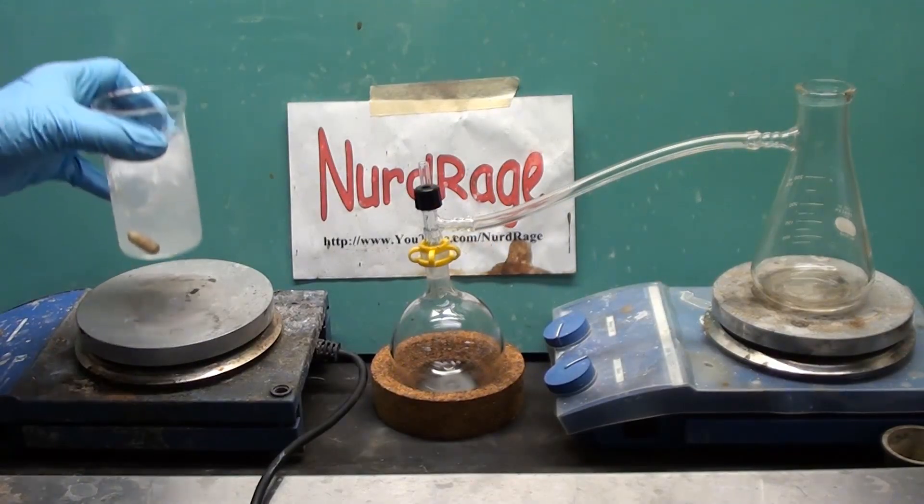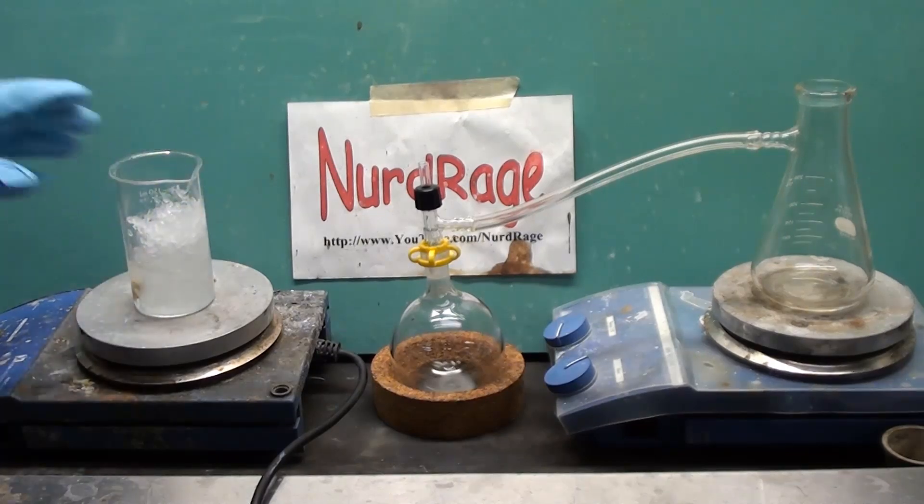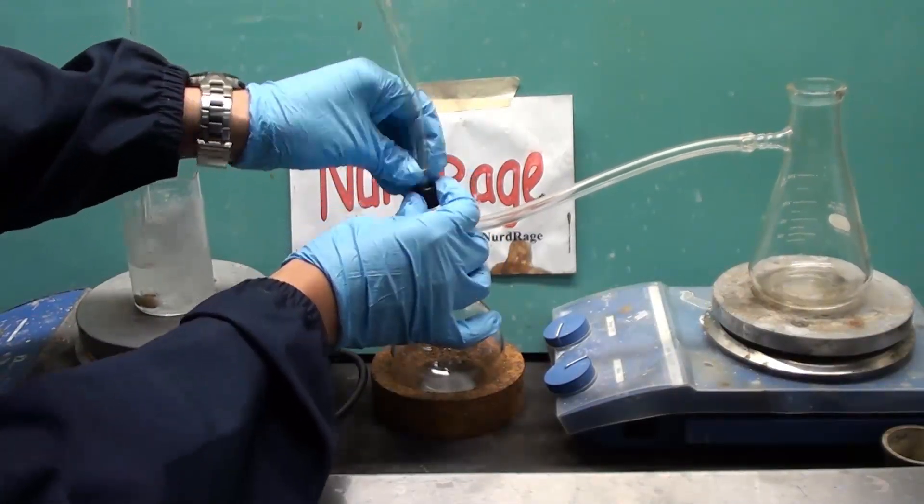Here we have about 100mL of crushed ice that will dissolve the hydrogen chloride gas to make hydrochloric acid. You can use less ice to get higher concentrations of hydrochloric acid. Let me connect up the gas feed tube.